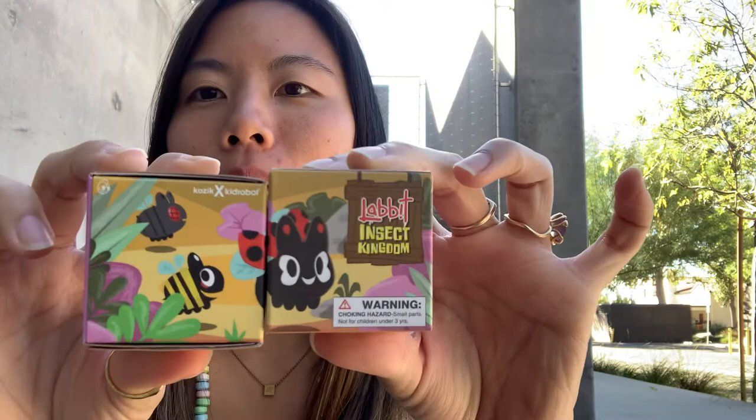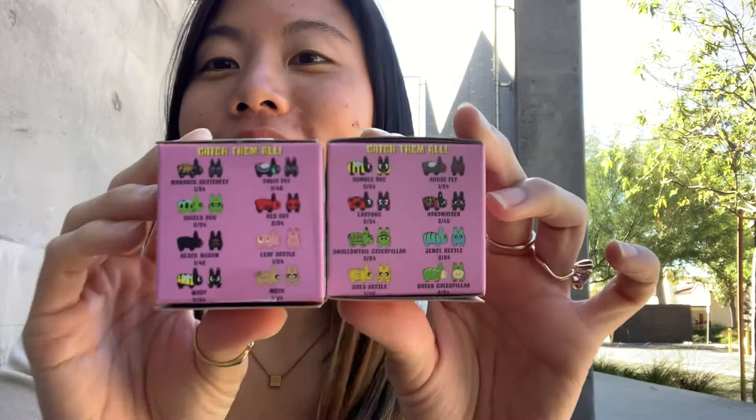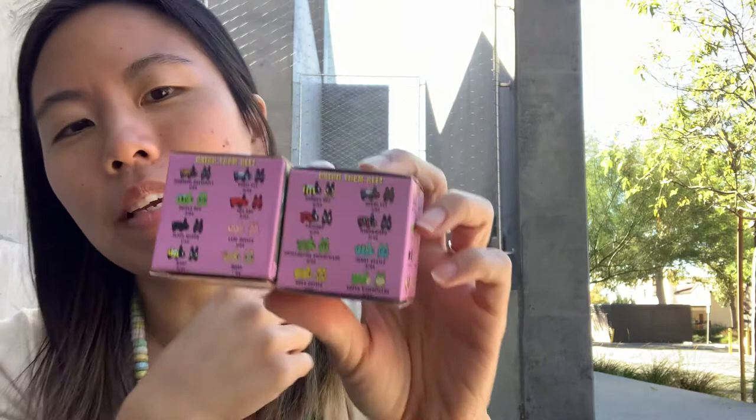Hi! We are opening two Labbit Insect Kingdoms by Kid Robot. There are a lot of different ones that you could possibly get. I'm hoping to get the fruit fly, but we will see. These were sent by a really fun Insta toy in a toy trade. So let's just get into it.